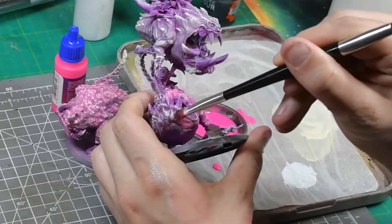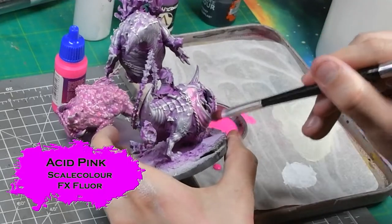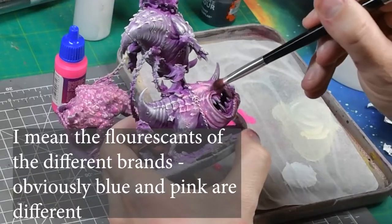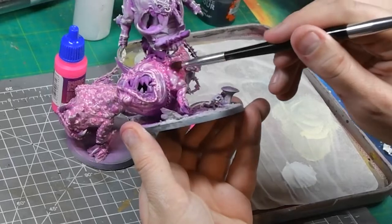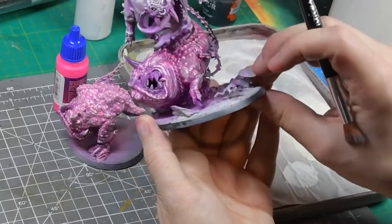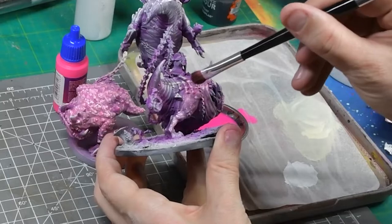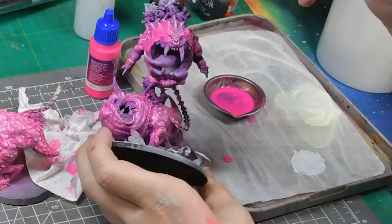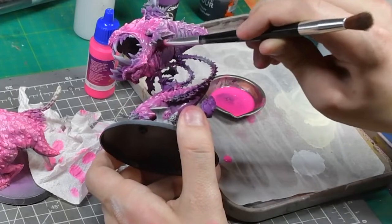Now with all the values sketched in, it's time for the main event: adding the pink. I'm using Scale 75 FX Fluor Acid Pink, but all the fluorescents are basically the same as far as I can tell. The goal is to be glazing this in over the top, and this can be done with an airbrush but it's really not necessary. Personally I don't even like using an airbrush for this — for even the really big models I whipped out the brush and used nice thin-ish glazes. Not too thin, just about right, getting it flowing nicely so you can smooth it around and build up coverage with multiple glazes.